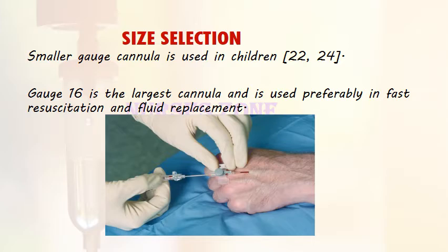For size selection, in general the smallest size of cannula that can effectively deliver the prescribed therapy should be used. This minimizes the risk of damage to the vessel and ensures blood flow around the cannula, thus reducing the risk of phlebitis. However, in an emergency requiring large volumes over a short period, the largest gauge likely to fit the chosen vein should be used. Smaller gauges (22 and 24) are used in children; 18 to 20 gauge for most venous access; and 16 gauge for fast resuscitation and fluid replacement.